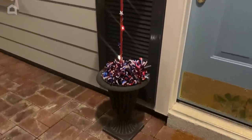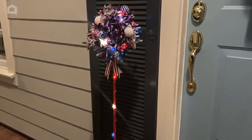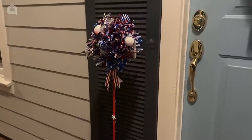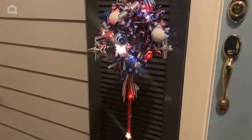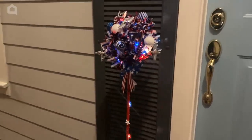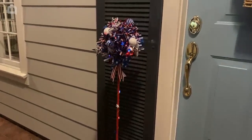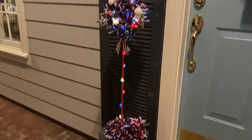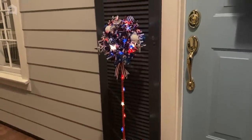And here we are. It's a dark and stormy night here, but you can see how fun those lights are. Isn't that fun? It's like my own little fireworks show out front. I hope you like this project and it inspires you to do something similar for your summer patriotic holidays. Thanks for watching.